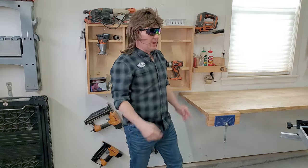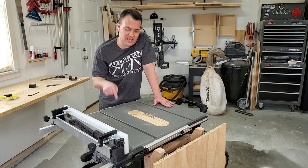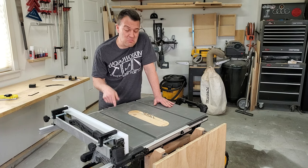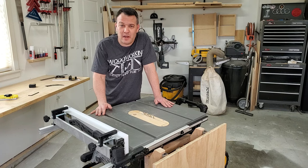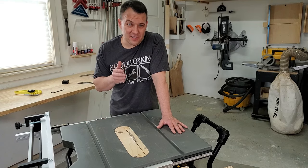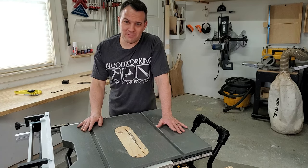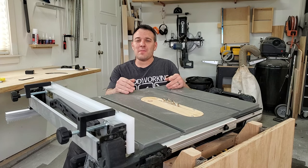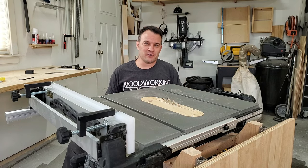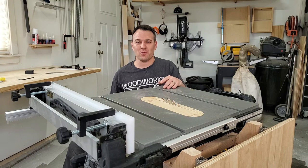Should you buy it or not? If you're limited on space or you need a portable saw, then yes, I would definitely buy this saw. If you have a huge workshop, then I would buy a larger non-portable saw. I can't wait to build more awesome stuff with this saw. If you liked my review, please leave me a comment and subscribe, check out my other videos, and head over to my website for my woodworking plans and blogs.